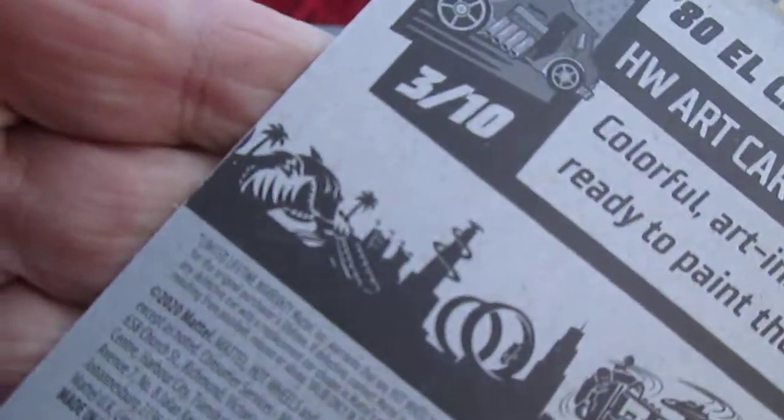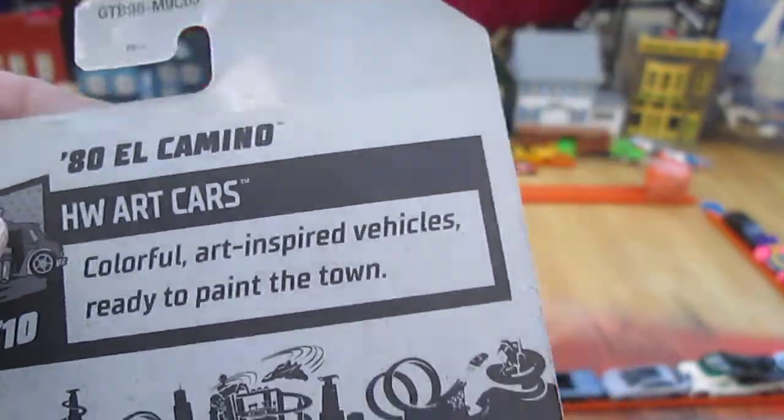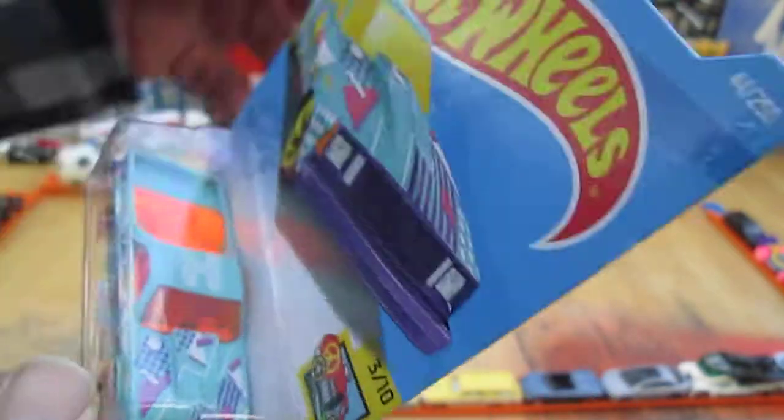We have a copyright of 2020. Art cars are colorful, art-inspired vehicles ready to paint the town. Let's get this out of the package.